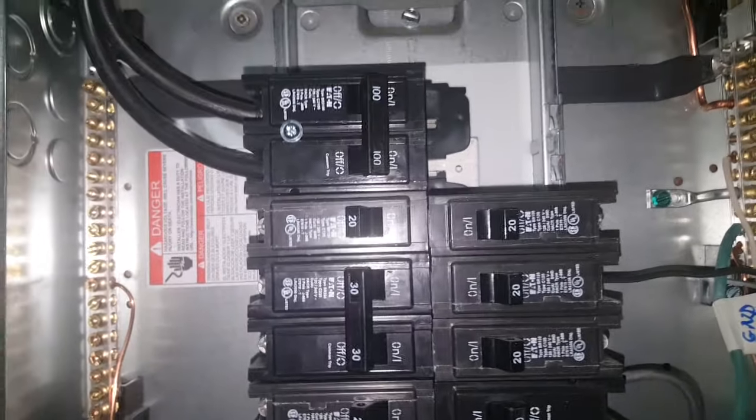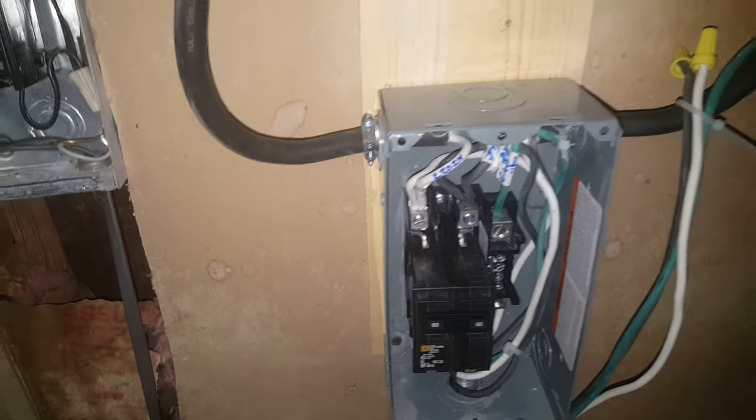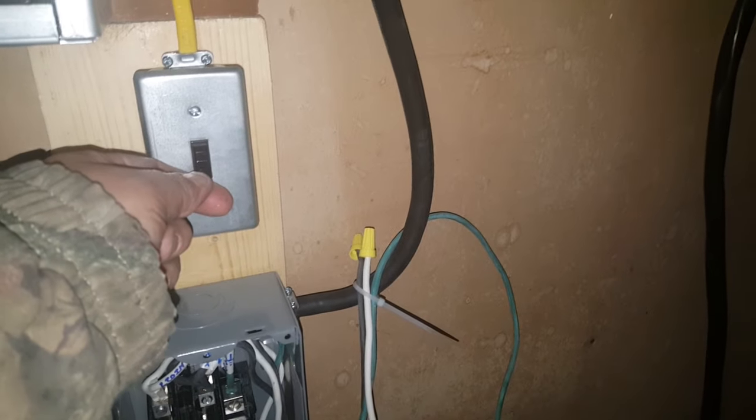The moment of truth: we're going to open all the breakers, turn on the main 120-amp service, then turn on the breaker that serves as our on/off switch, turn on the 60-amp breaker for whole-system protection, and turn on the contactor breaker. When I flip this switch, the motor should start and generate the third phase. Here we go — there it is! Bang, it started!